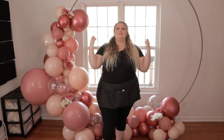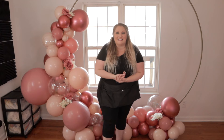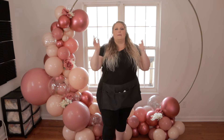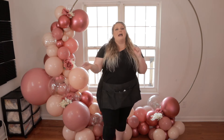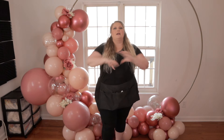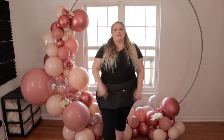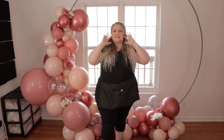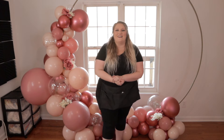Thanks so much for hanging out with me while this beauty got made today. I hope you all had as much fun watching it come to life as I had bringing it to life. Don't forget - if you want to see the tutorial on how this frame got made, I will link that here. I also have that video coming out real soon on the best balloon colors for spring as well as combinations you can use - some fail-proof, foolproof palette ideas. If you've got any questions or comments, drop them down in the comments below. Thanks for watching, I love y'all - I'll see you in the next video.